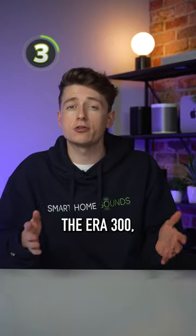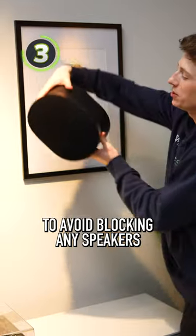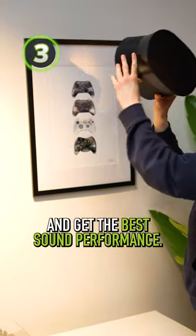Number 3, you can wall mount the ERA 300, but if you're within 2 feet of the ceiling you'll want to mount them upside down to avoid blocking any speakers and get the best sound performance.